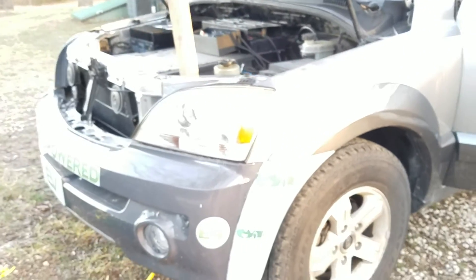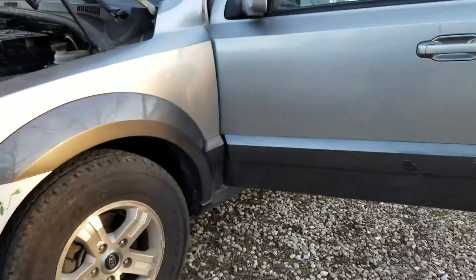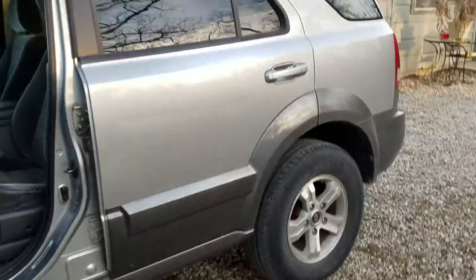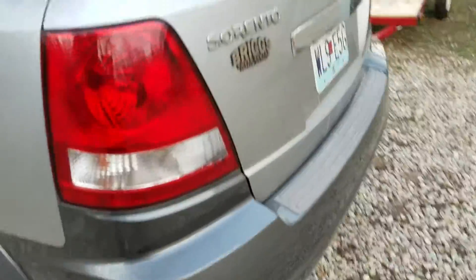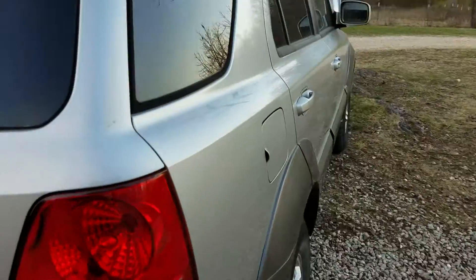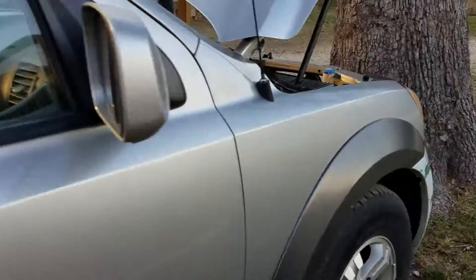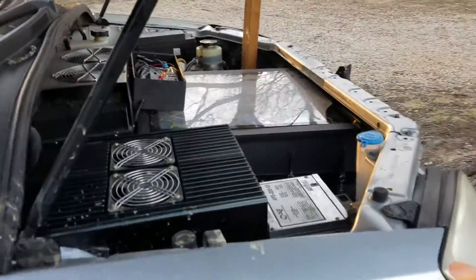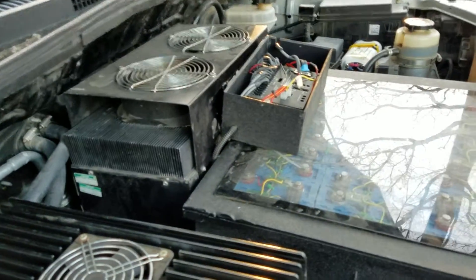The car itself is in fairly good shape — there's nothing wrong with it, it's a nice vehicle. It was a good buy for $300 even just judging by the body condition. And when you start factoring in how much engineering went into it, like having the AC running off the drive line and things like that, there's a lot of money in it.